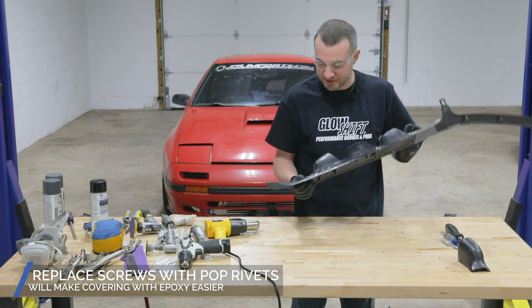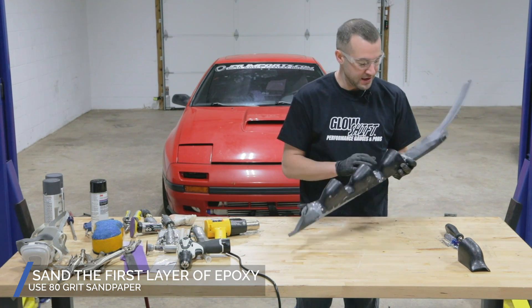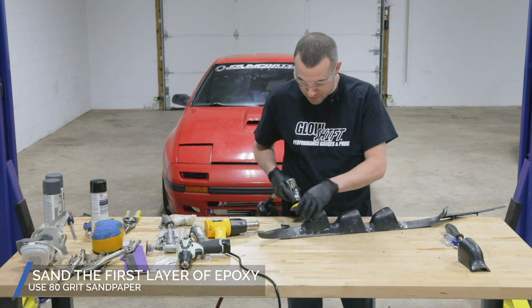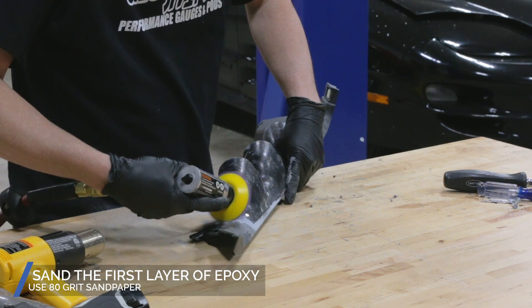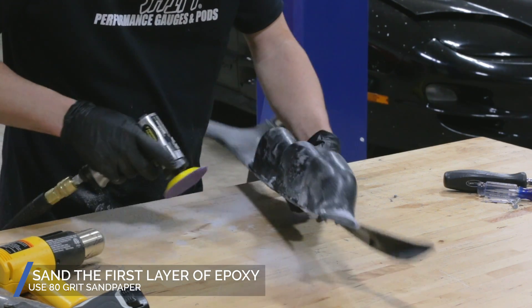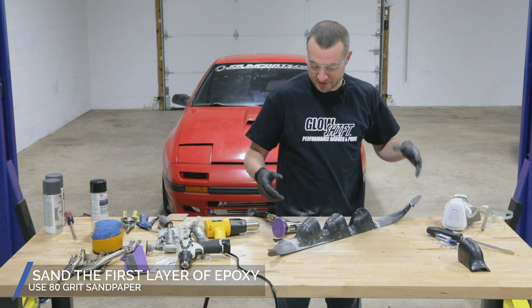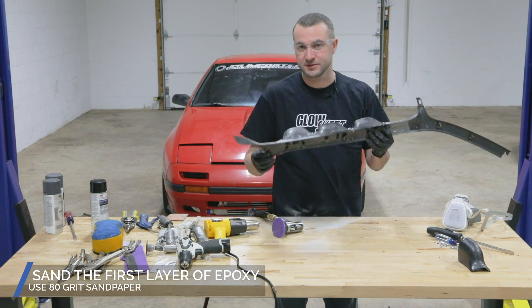Now that we have the rivets in place, we can start sanding our epoxy and getting it smooth to see how much more we would need to apply. We'll get our little three inch sander with 80 grit and sand the epoxy down smooth to see what we have left to work with. Remember to always wear your respirator whenever you're sanding anything — anything that has a hardener in it, it's always good to take precaution with any dust, aerosols, things like that. You just want to protect yourself from any of the chemicals you're using on these pieces.